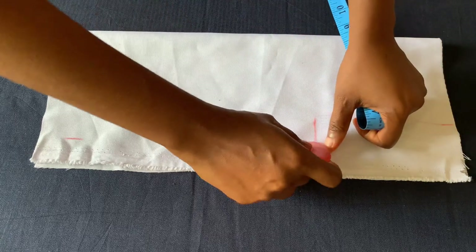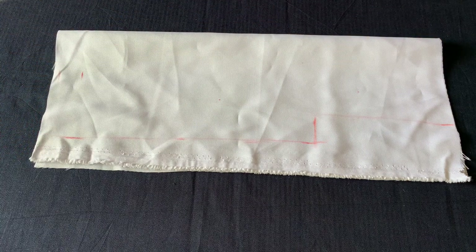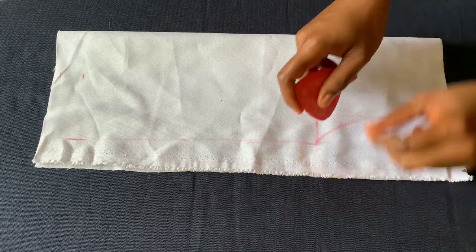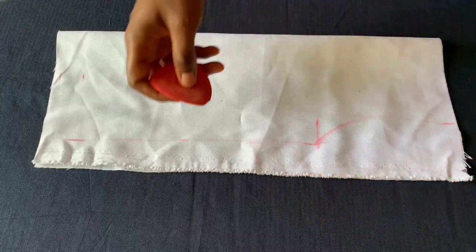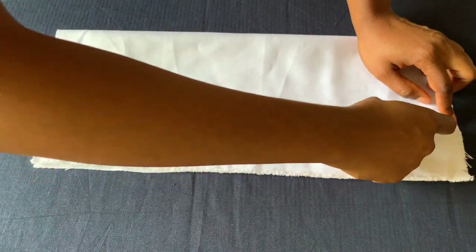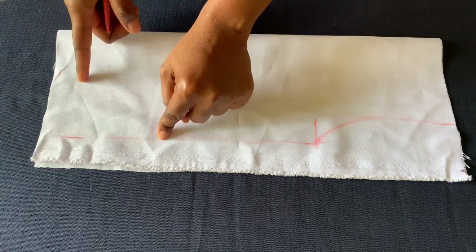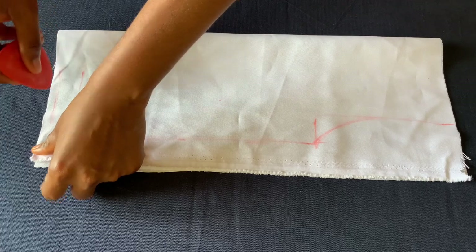Now I'll just make a curve to connect the lines. That's how to cut a basic apron — there's no style attached. If you want to cut the end you can also do that and it's also beautiful, but I want to leave it square like this. So I'll cut this out.